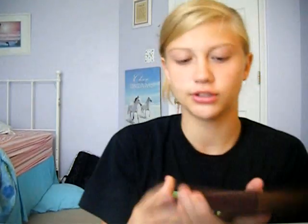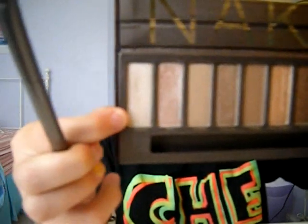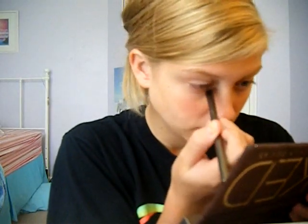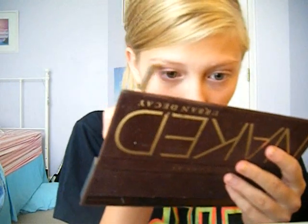I do my eyeshadow first, so I'm just using an Urban Decay Naked palette. Using the color Virgin, which is my highlighting color, I'm going to put it right in the inner corner — it brings more light to the eye — and then pop that under your brow bone.